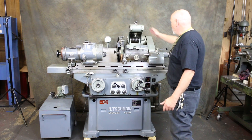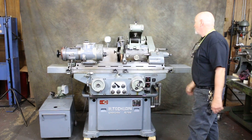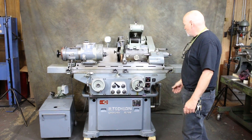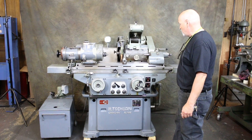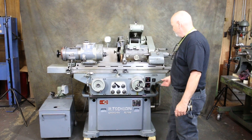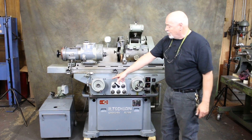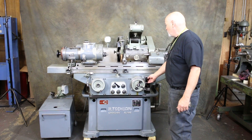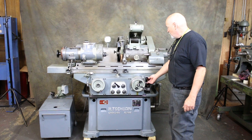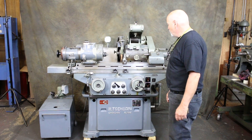We have an over-the-wheel swing-down ID spindle bracket. This machine is currently wired for 220 volts and the hydraulic unit is mounted inside the base of the machine. We have a coolant system with it. I'm going to go ahead and start up the hydraulics and start the grinding wheel. It's pretty quiet.